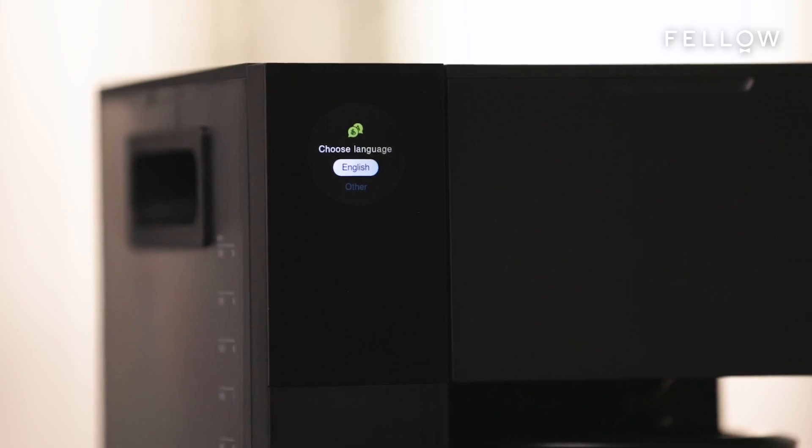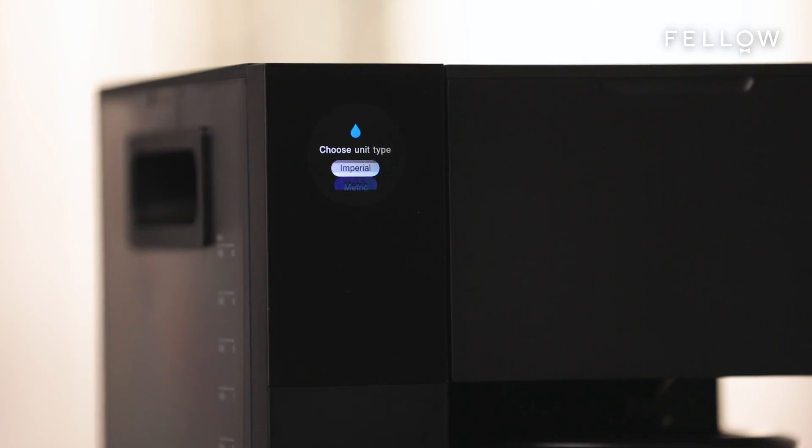First, choose your language — this could be English or any of the other options below. Then, choose your unit type. You can pick between Imperial or Metric. This will dictate your primary brewing units, ounces versus milliliters, and temperature, like Fahrenheit or Celsius.